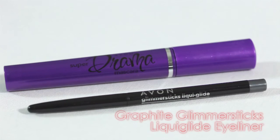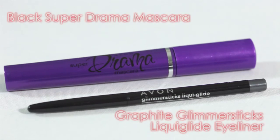We have Latte, Island Breeze, Beach Beauty, and Teal Waters. I will also be using Avon Glimmer Stix Liquid Glide Eyeliner in Graphite and Super Drama Mascara in Black.